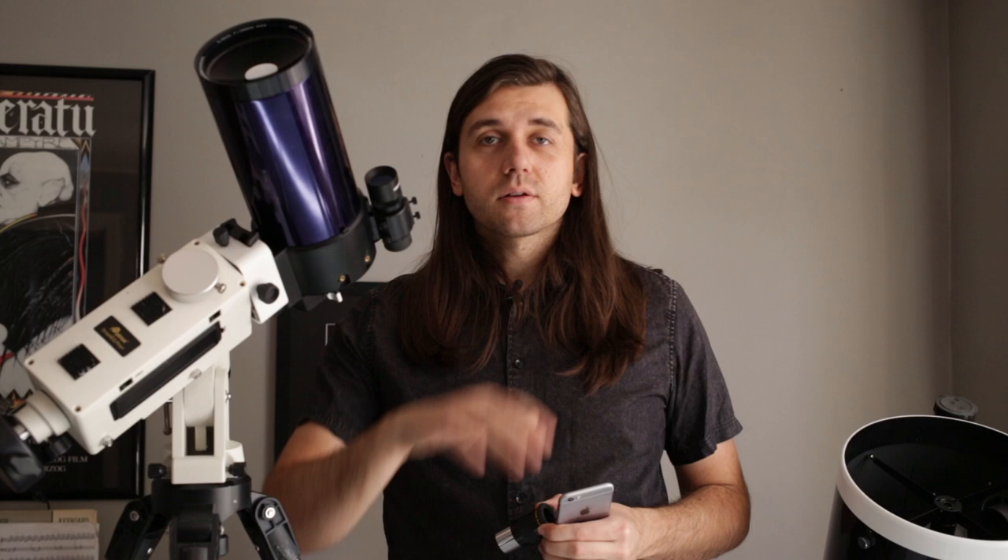Thanks so much for watching. My name is Nico Carver, my website is at nebulaphotos.com. If you like this video and want to learn more about astrophotography, please subscribe to this channel or support me on Patreon. I wish you all clear skies in 2020.